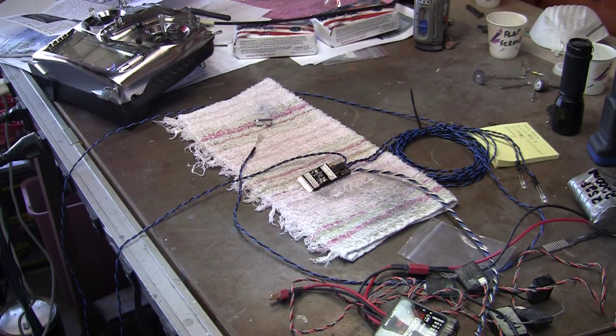Good morning everybody. This is the Newbie, still working on a Ziroli Corsair.